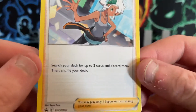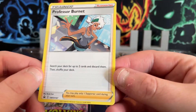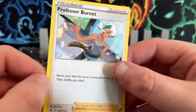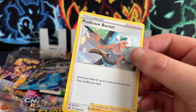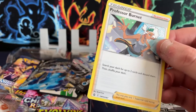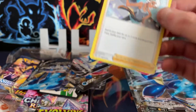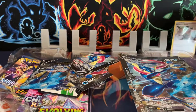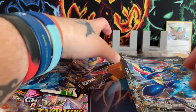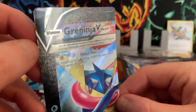Let's have a proper look at this one — Professor Burnett, I did not expect that card. It can go ahead and be sleeved right up. What a nice surprise that was.